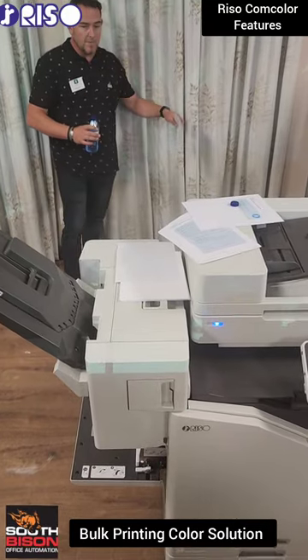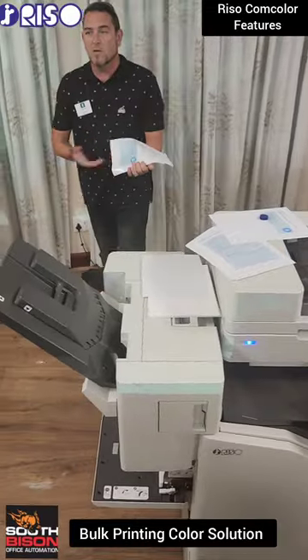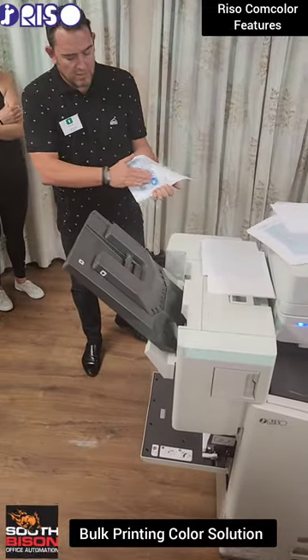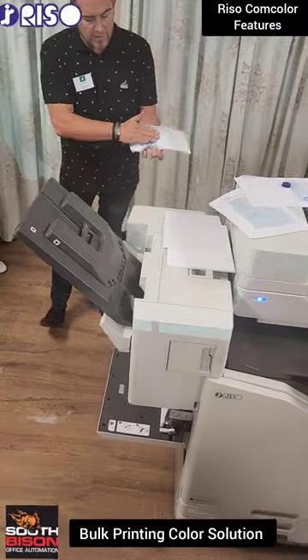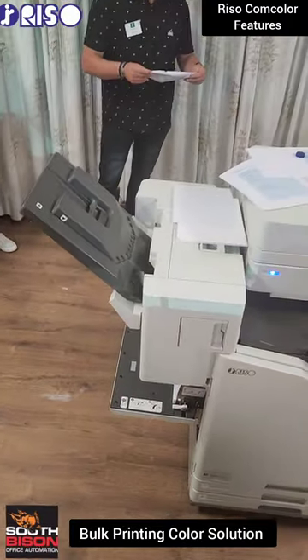If we do that with any toner-based product, we know what's going to happen — the toner is going to smudge on the page. But you'll see the ink here is completely dry; the page breaks up before the ink comes off the page. Very nice selling feature for the school market.